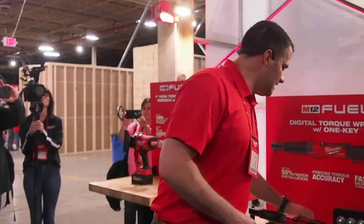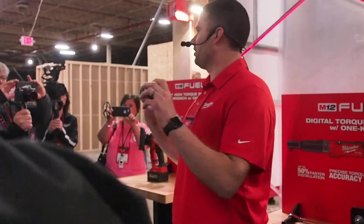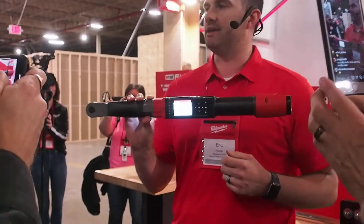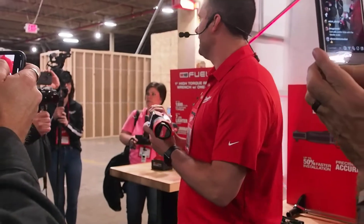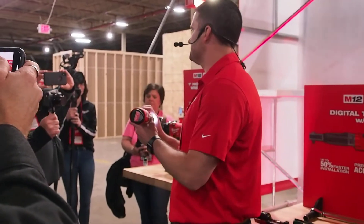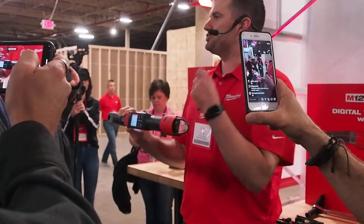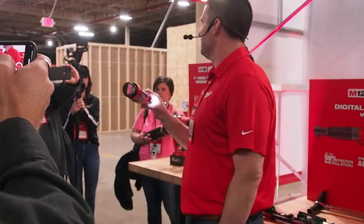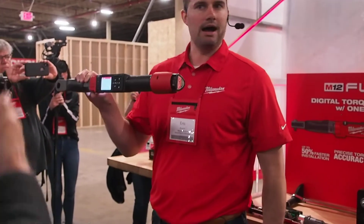I'm excited to introduce the world's first torque wrench with a motor. It's the M12 Fuel Digital Torque Wrench with One Key. What this allows you to do is set your target torque — in this instance I have 60 foot-pounds on the screen. I pull the trigger, the tool will shut off prior to my target torque, and then I finish it by hand just like a normal torque wrench to get the accuracy I'm looking for.